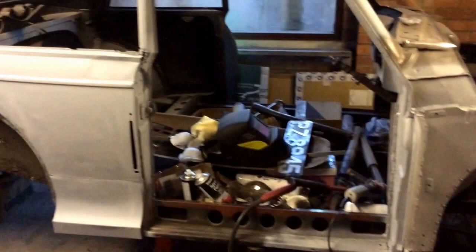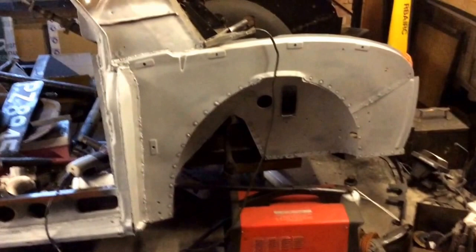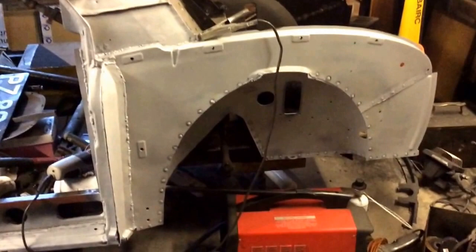Since the last video I have put in this driver's side wing, inner wing, so that's the dome section, the fletch, the fletch extension. The kidney dish has also been done on the inside, you can see the end of it just there protruding — that needs ground back.